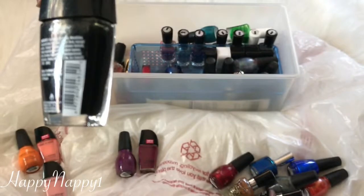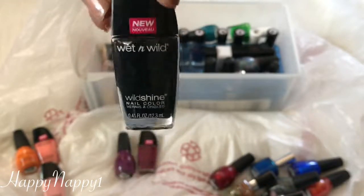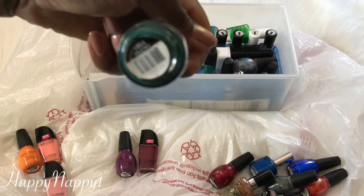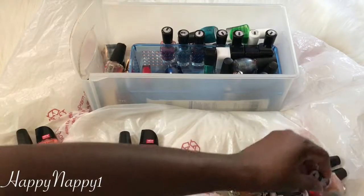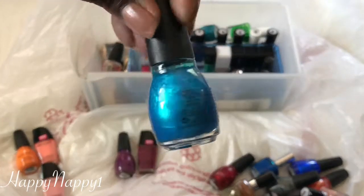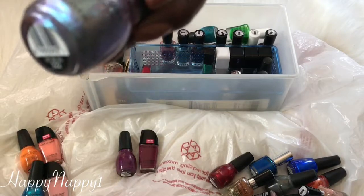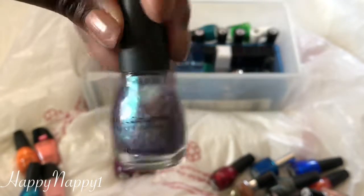We have another Wet n Wild in the color Black Cream. I'm just going to keep this — it's the only black I probably have in my collection. We have another Sinful Colors in the color Calypso. I like this color; I think it's going to look really pretty in the fall, so I'm going to keep it. Here's another Sinful Colors in the color Love Nails — I'm going to put this in a Maybe pile. Here's another Sinful Colors called Let Me Go, and that's what I'm going to do — I'm not really emotionally attached to this at all, so it has to go.